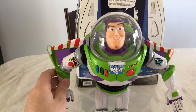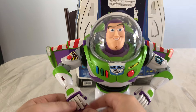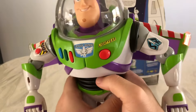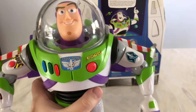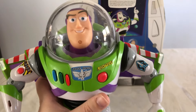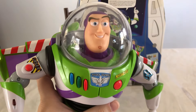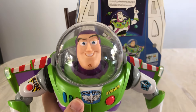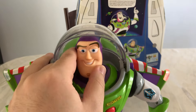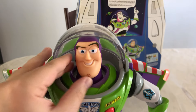He has all the same articulation that the Signature Collection Buzz and the Utility Belt Buzz has — individual movable fingers, his torso is rubber, his feet move. The only thing I noticed isn't functional on this Buzz Lightyear anymore is that his head motor doesn't seem to be working. When I press the blue button his head would move, but that's something that kind of happens over time with these Buzz Lightyears. I'm just glad he still works. You can move the head a little bit on your own, it just won't move motorized anymore.